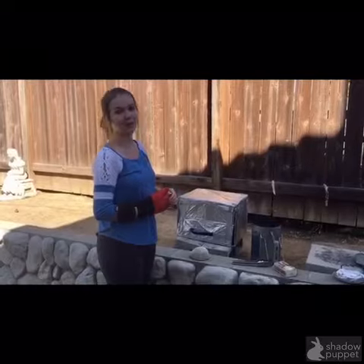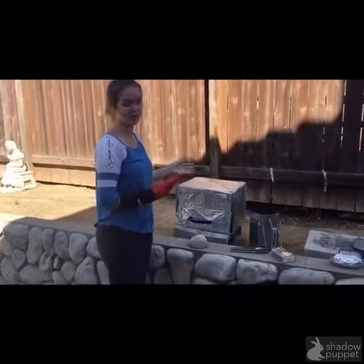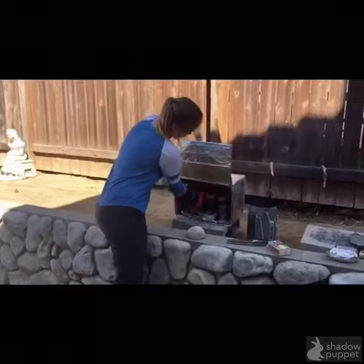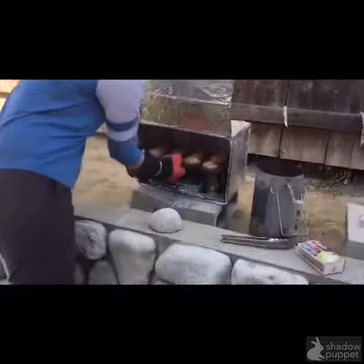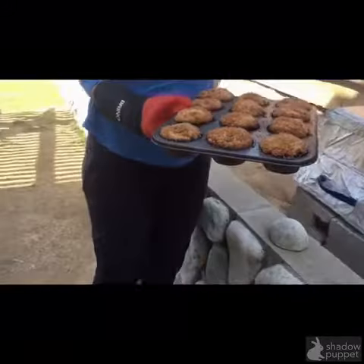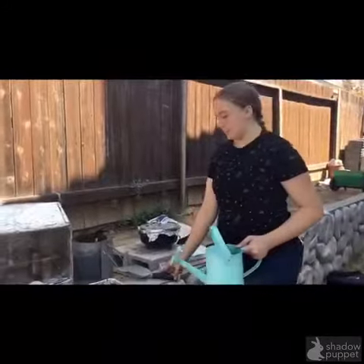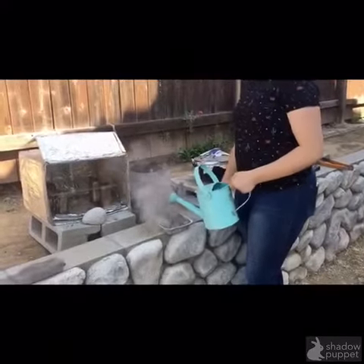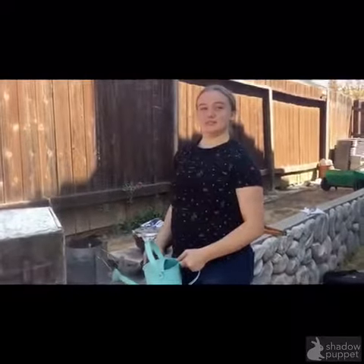When taking food out of your box oven, you want to be cautious and wear a glove. To put out the coals, pour some water on them and stir until cool.